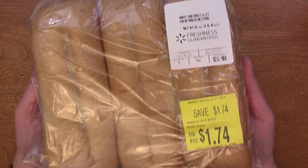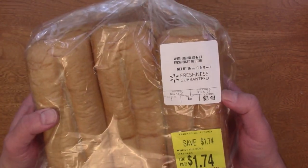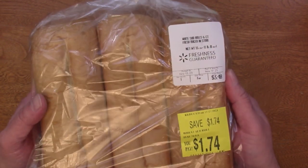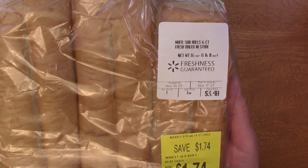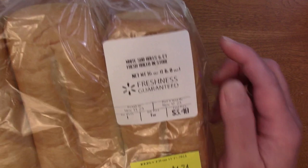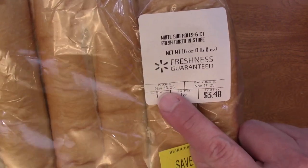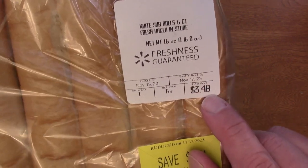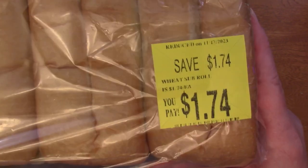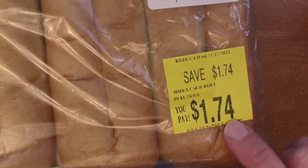So this is the bread I got. I went to Walmart — the bakery section usually has a clearance area, and they don't always have something there. It depends on your local Walmart. What we have here are white sub rolls, six count, fresh baked in store. These were packed on November 13th, best if used by November 17th. That's today. These were $3.48, and because it's the last day they're reduced by half, so save $1.74, pay $1.74.